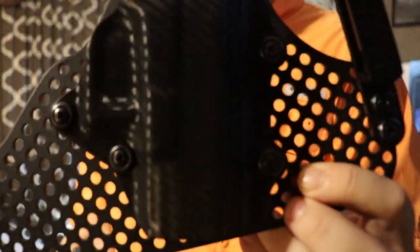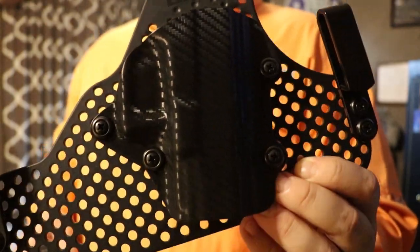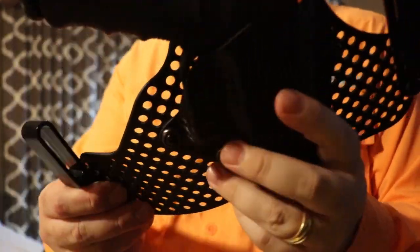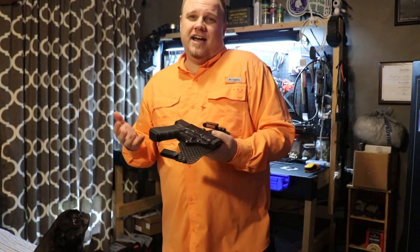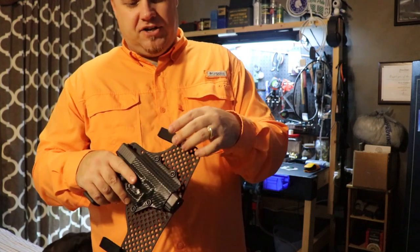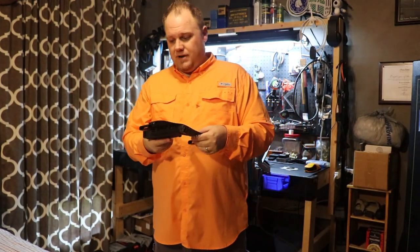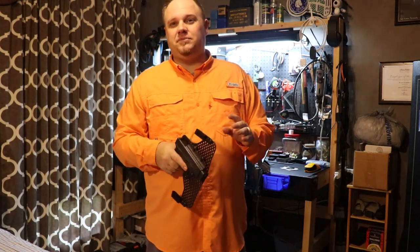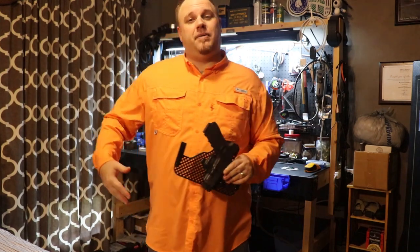There are four screws that hold the holster, so you can put it at a negative degree, a positive degree — whatever direction you want. There are probably hundreds of holes for adjustment options. It does have those tuckable clips, and they're the same ones that come on the standard tuckable holsters. I like it so far. It's not tiny, but it's different — it took some getting used to compared to my other holsters, but it definitely conceals well and forms to you nicely.